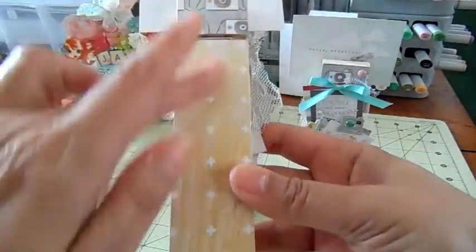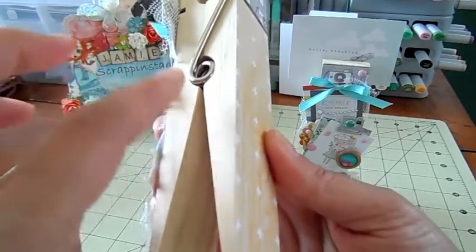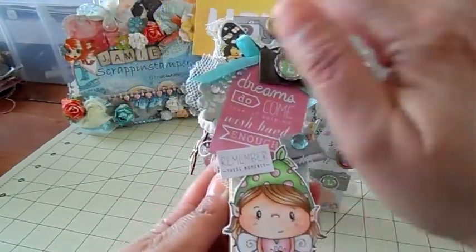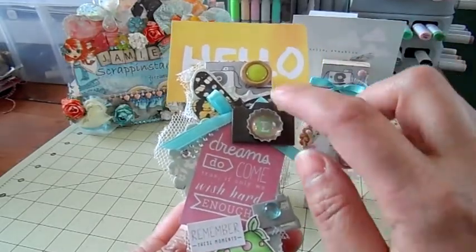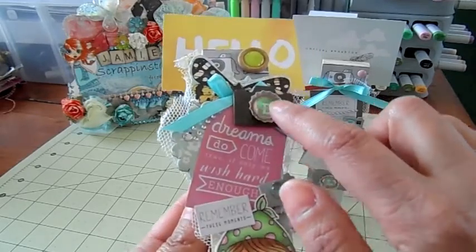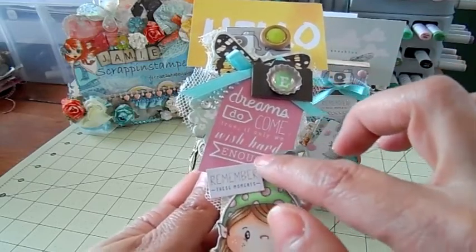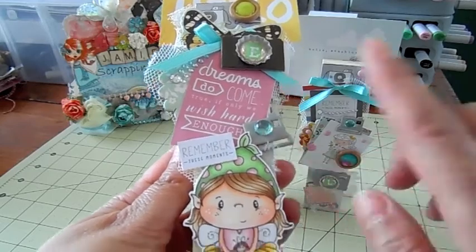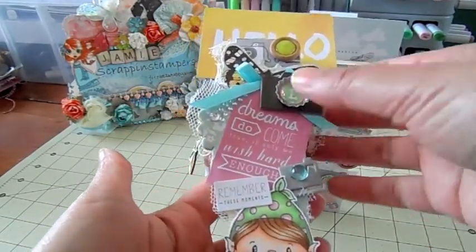I covered the paper clip in paper from the collection and used the wood grain one because it was the same color wood, so I didn't feel the need to paint it — I left it natural. I have the camera paper on there, and on the other side it was little hearts but it got all covered up with the goodies. There's a little button that says 'hello,' a little camera chipboard, a little bottle cap with her initial — the letter E — a little bow, and from the collection: 'dreams do come true if only we wish hard enough' and 'remember these moments.' There's also a little camera with a little bobble on it.